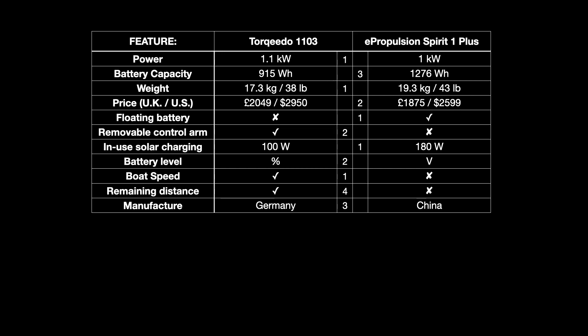That brings us to the total scores. Remember, I am a Torqeedo owner, so it's no surprise I've come up with a score of 14 for the Torqeedo against seven for the ePropulsion. To be clear though, as an electric outboard owner, I think they're both brilliant and far preferable to a petrol outboard. In a future video, we'll see how these scores compare with those given by an ePropulsion owner.